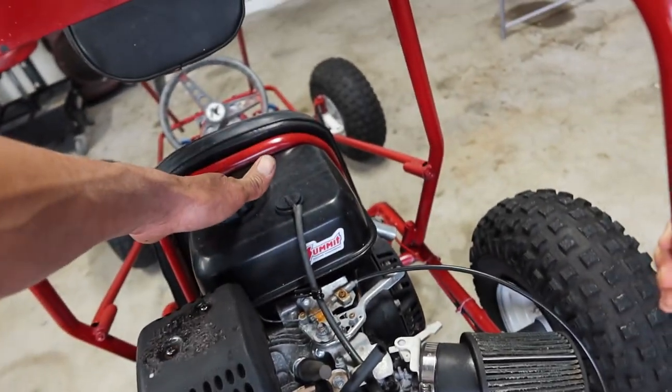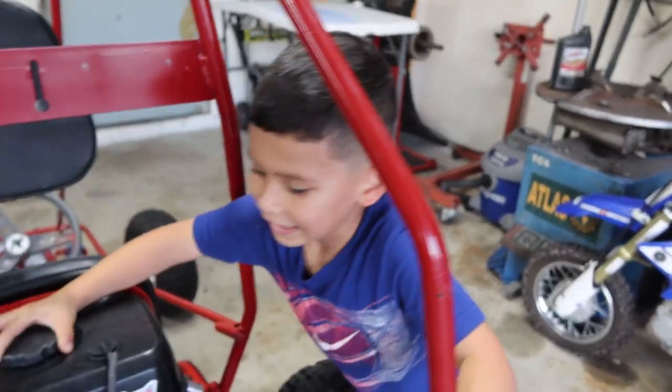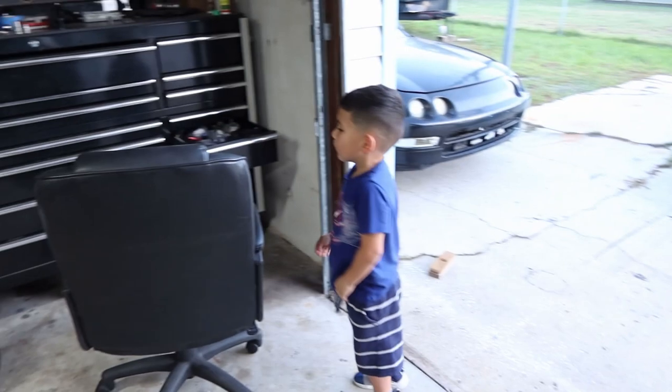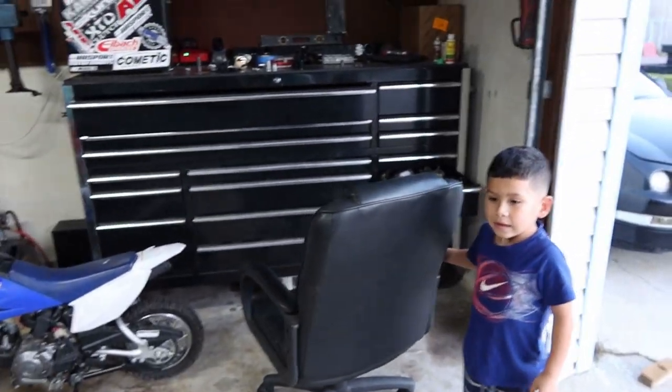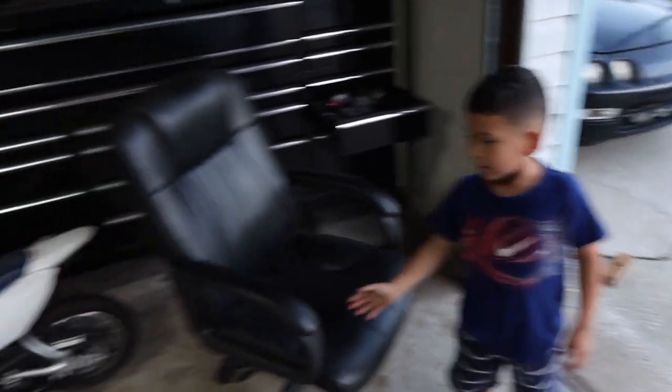And what is this? What you put here? Gas. Well, you put gas on it, right? Yeah. Well, I don't have it here. What is it? It's in the other garage.